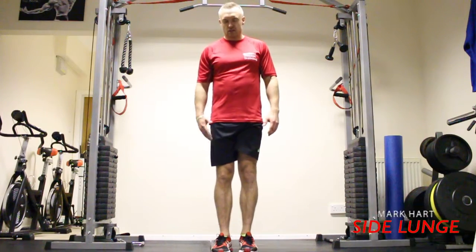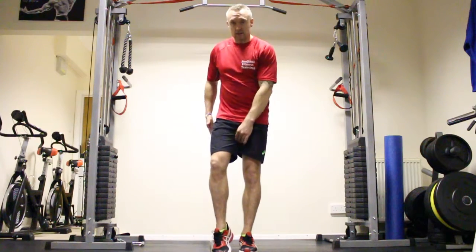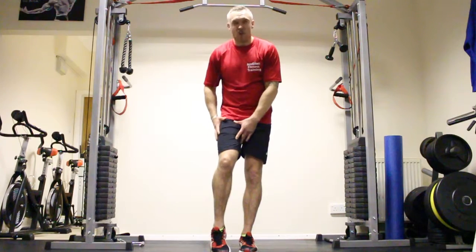Lateral lunges — great exercise targeting your quads, adductors, and glutes. It's a great exercise for shaping those thighs up.